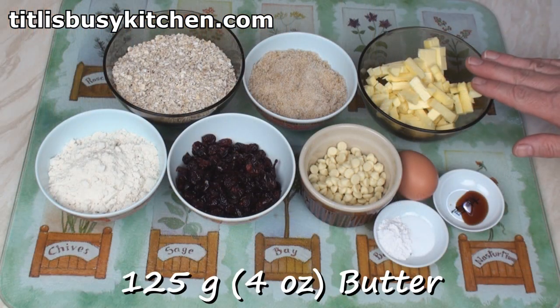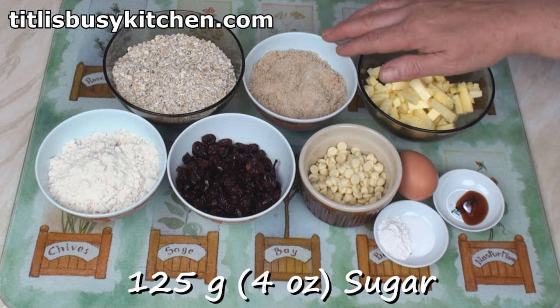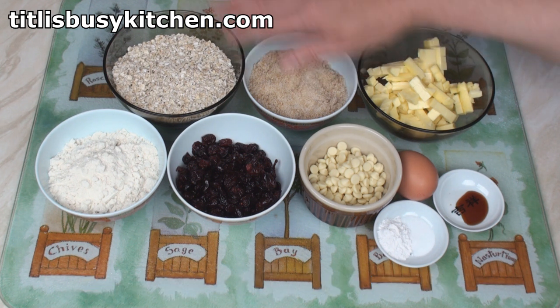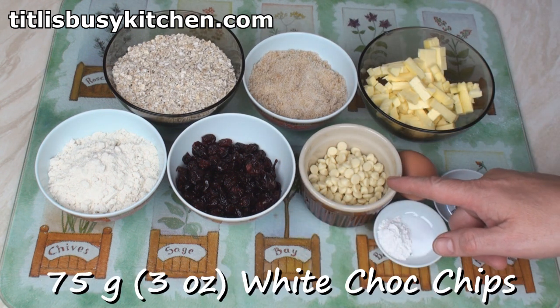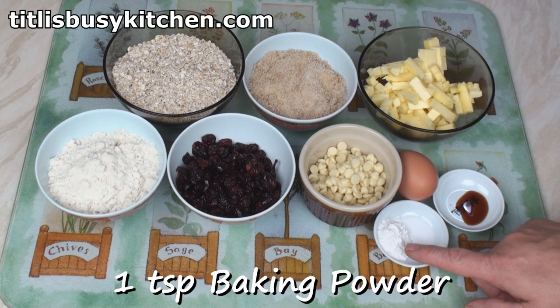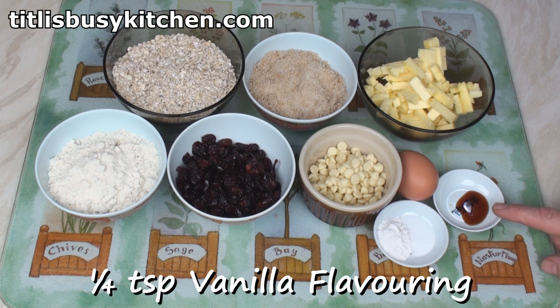So to make these cookies I've got 125 grams of butter cut into little pieces, 125 grams of sugar — I'm using a mixture of brown sugars — 125 grams of rolled oats, 100 grams of plain flour, 100 grams of dried cranberries, 75 grams of white chocolate chips, an egg, one teaspoon of baking powder, a quarter of a teaspoon of salt and a quarter of a teaspoon of vanilla flavouring.